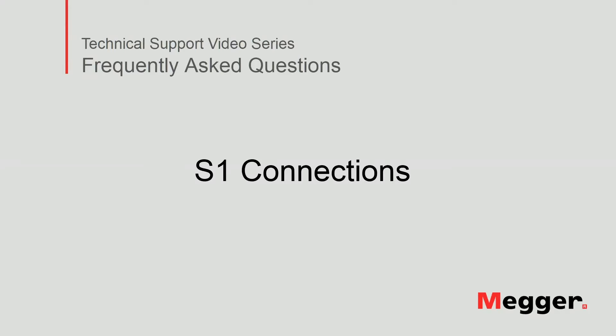Hello! Welcome to Megger's technical support video series Frequently Asked Questions. In this video we will show you how to connect an S1 insulation resistance tester. Let's get started!